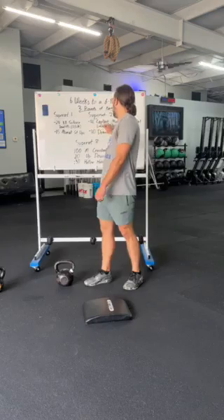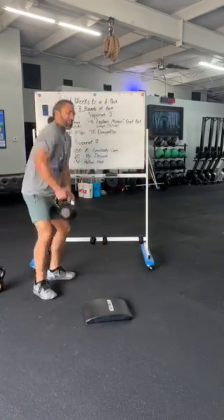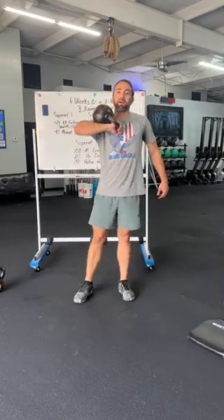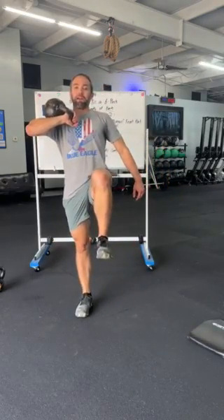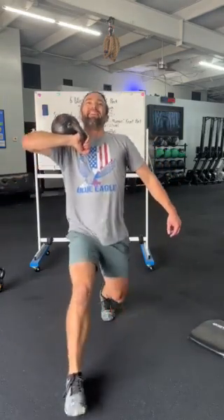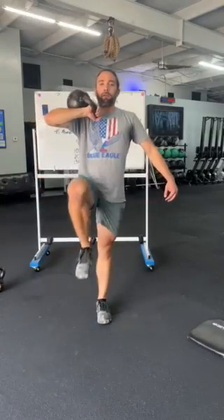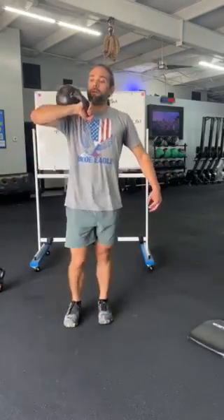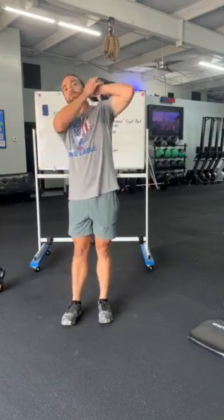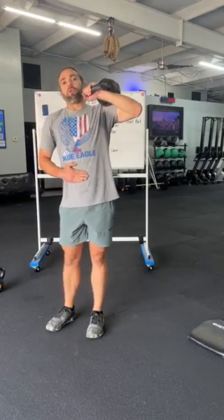We're gonna go into a front rack Captain Morgan pose. Those of you who don't drink Captain Morgan spiced rum may not be familiar, but the Captain Morgan pose is one knee up on that barrel of rum. I'm gonna hold this for three seconds, descend into that lunge, and stand back up. We're gonna get six alternating legs on one side, then switching to that other front rack. Notice in my front rack I'm not resting this on my shoulder — I'm making sure it's out in front trying to pull me down. This is where I'm using my core to resist.